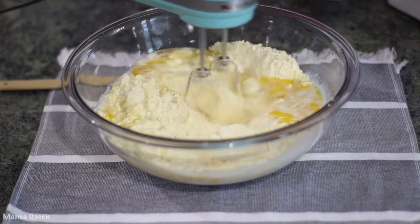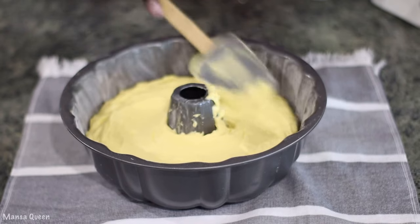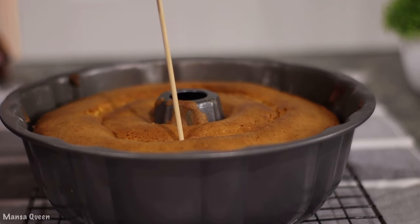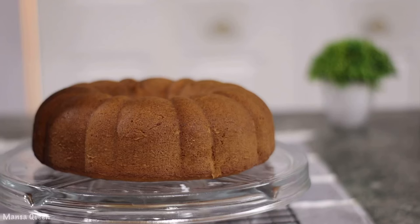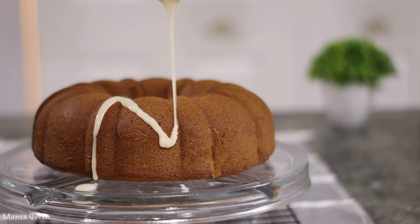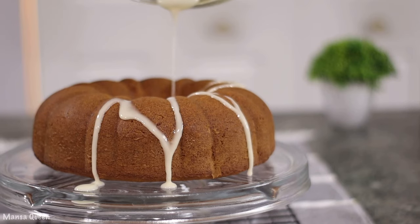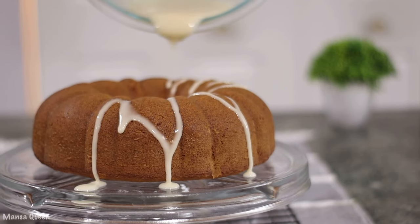Today's video is another hack. We are making another box cake mix hack and this time it's my beautiful lemon cake. It's just a light, airy, moist cake with a homemade drizzle.